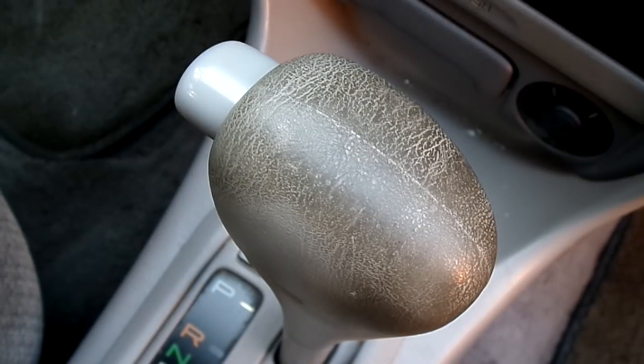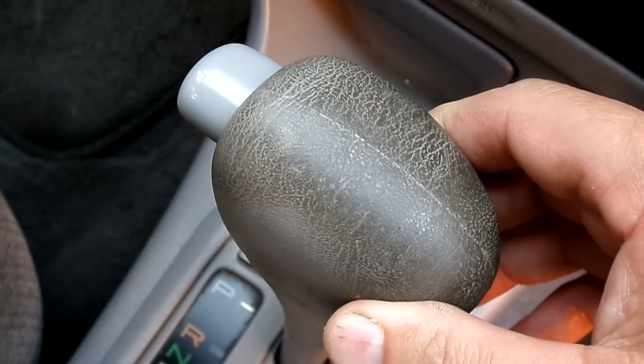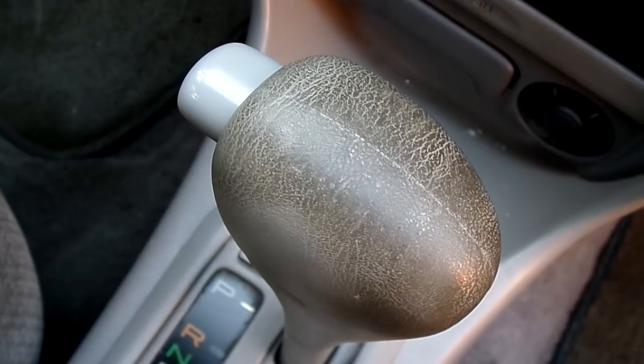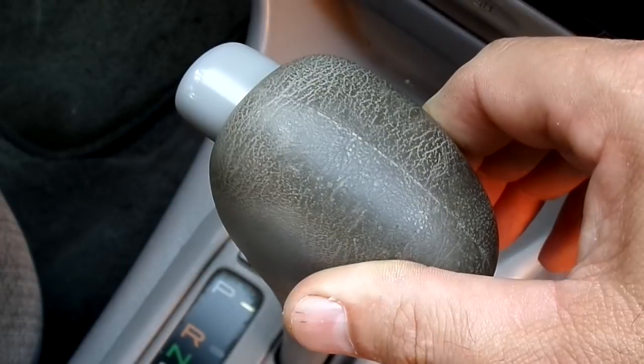Hey guys, have you ever wondered how to get this nasty, filthy dirt out of your car interior — the vinyl especially, or the plastic parts — without rubbing the color or texture off, or actually damaging the surface?